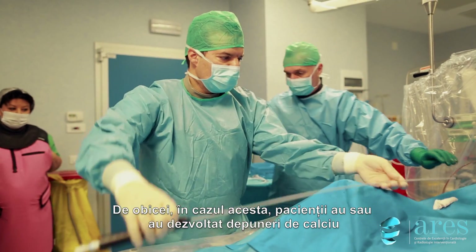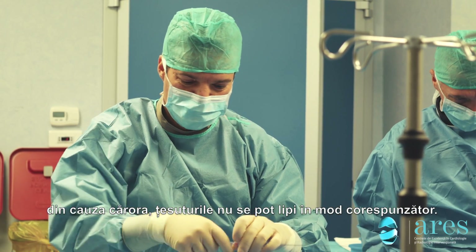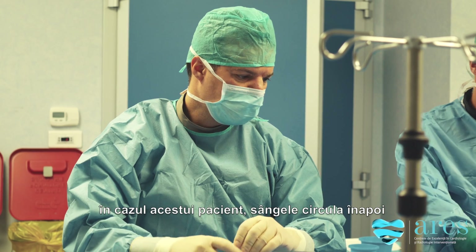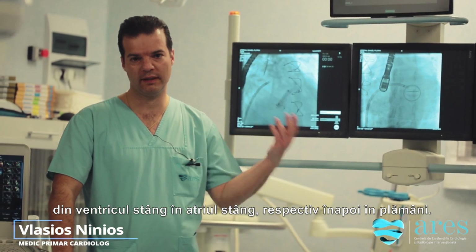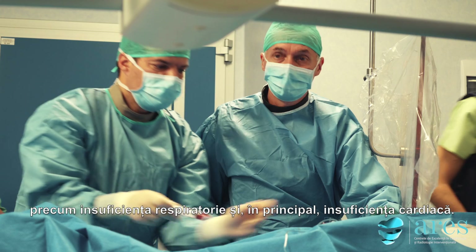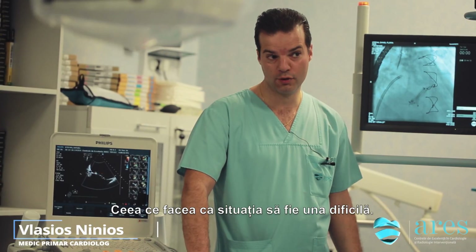Usually these patients have developed calcium, and the calcium is bad for having the tissues sticking together. So this leak was important. The blood was leaking backwards from the left ventricle to the left atrium, back into the lungs, creating lots of problems with shortness of breath and fatigue — mainly heart failure — and it was a difficult situation.